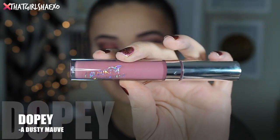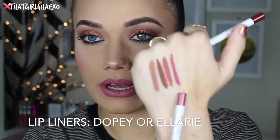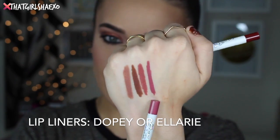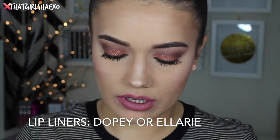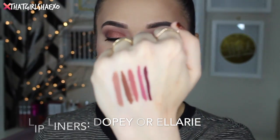The next shade is called Dopey and it's described as a dusty mauve. Oh my gosh, isn't Dopey beautiful? I love Dopey. They recommend two lip liners for it. Dopey does have its own matching lip liner — Colourpop does such a good job of making lip liners for their liquid lips. But it's also a nice rose or mauve you could wear anytime. They also recommend Ellery, which I think would make an amazing lip combo.